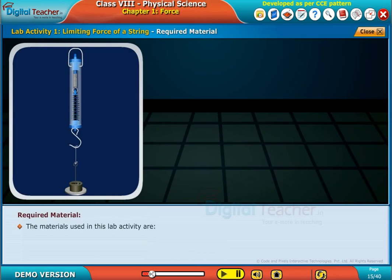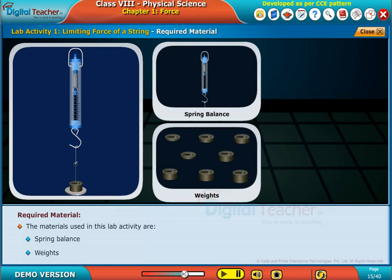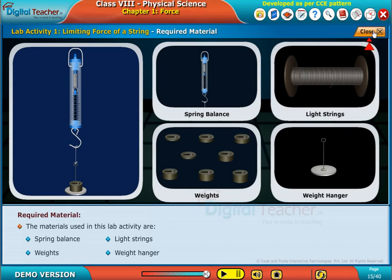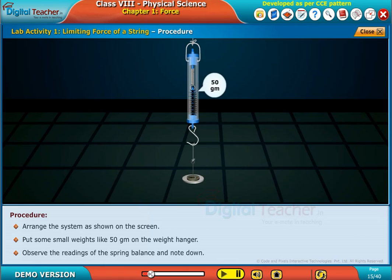The materials used in this lab activity are: spring balance, weights, light strings, and weight hanger. Arrange the system as shown on the screen. Put some small weights like 50 grams on the weight hanger. Observe the readings of the spring balance and note them down.